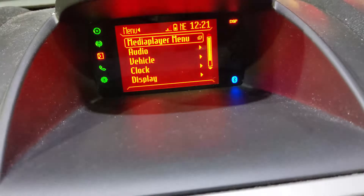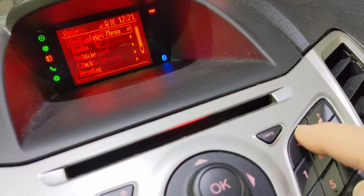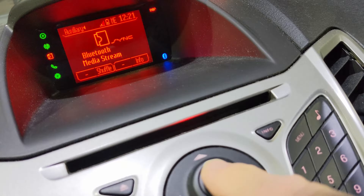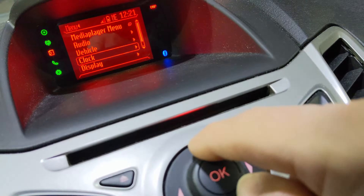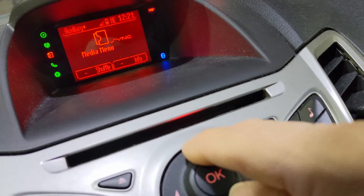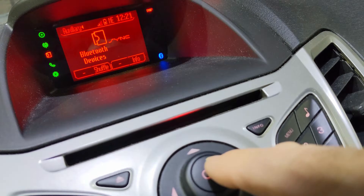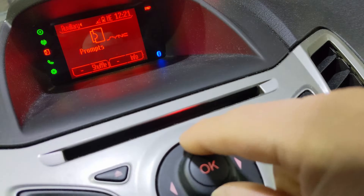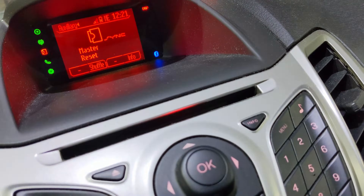So if I go through the menu — multimedia or media player menu here — go in there. It was that one: media player menu. I have to go down to system settings, then Advanced. The options are: prompts, languages, factory defaults, and master reset. So that's the one that worked.